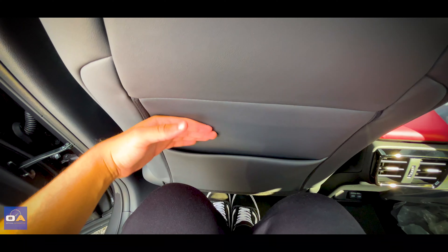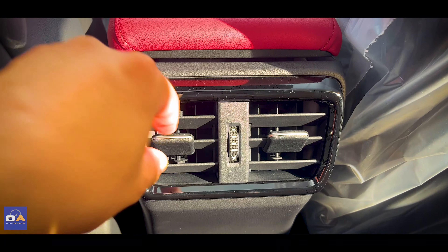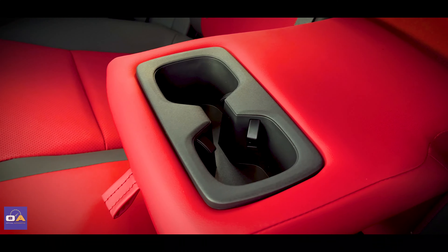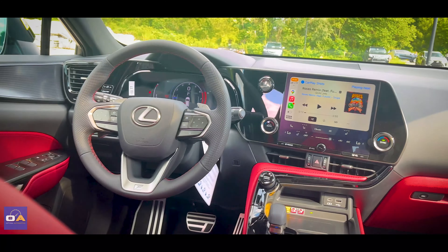Now in the back seat — I'm six feet tall with the driver's seat adjusted for myself — and there's a decent amount of room to spare. Down in the middle you'll find air vents, a 12-volt outlet, and two USB-A ports. The middle seat has a soft center armrest with two cup holders, and the door panel is soft just like the one up front.